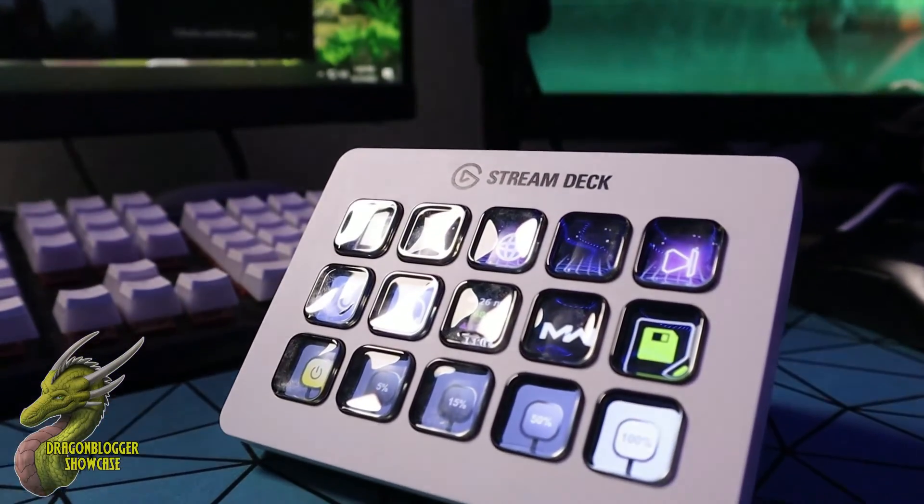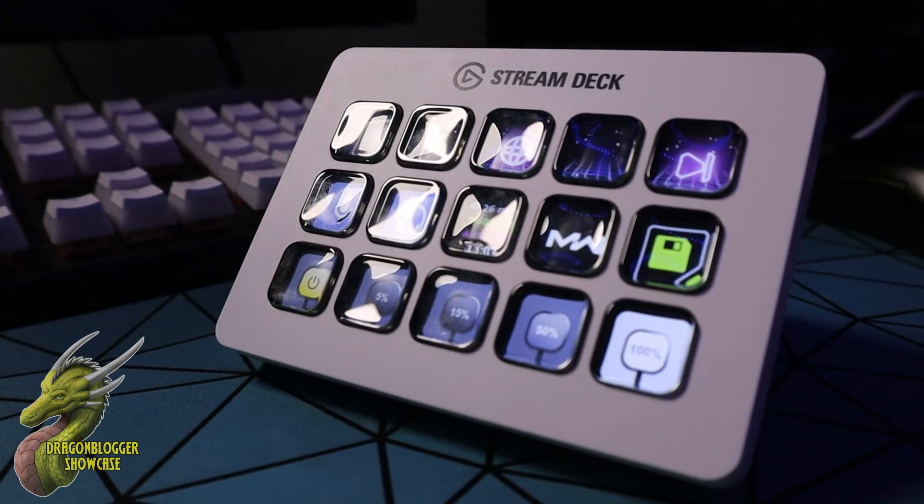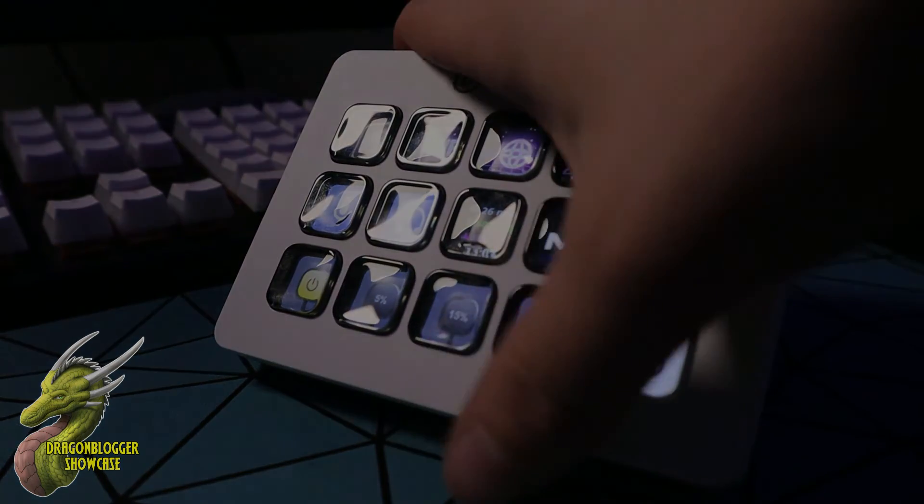Alright guys, this was Nate with DragonBlogger checking out the Stream Deck MK2. This is a multi-tasker's dream. I highly recommend it, and I'll see you guys on the next video.